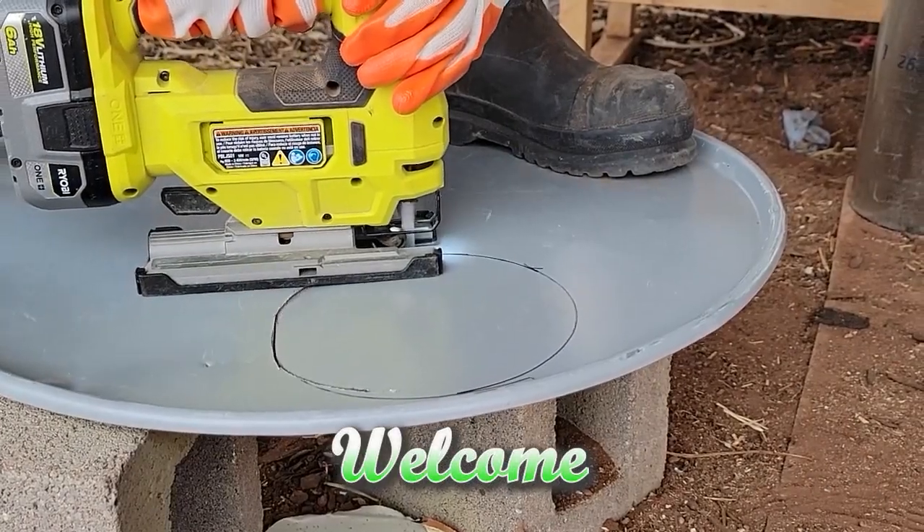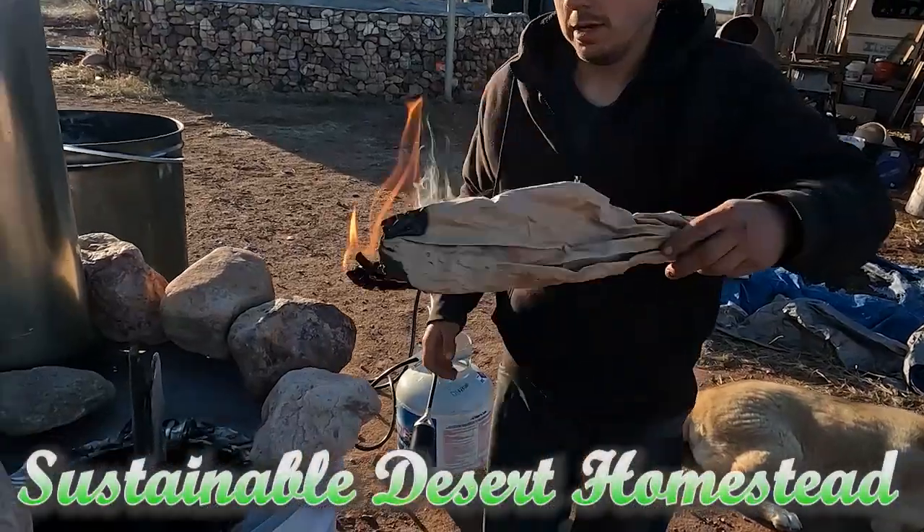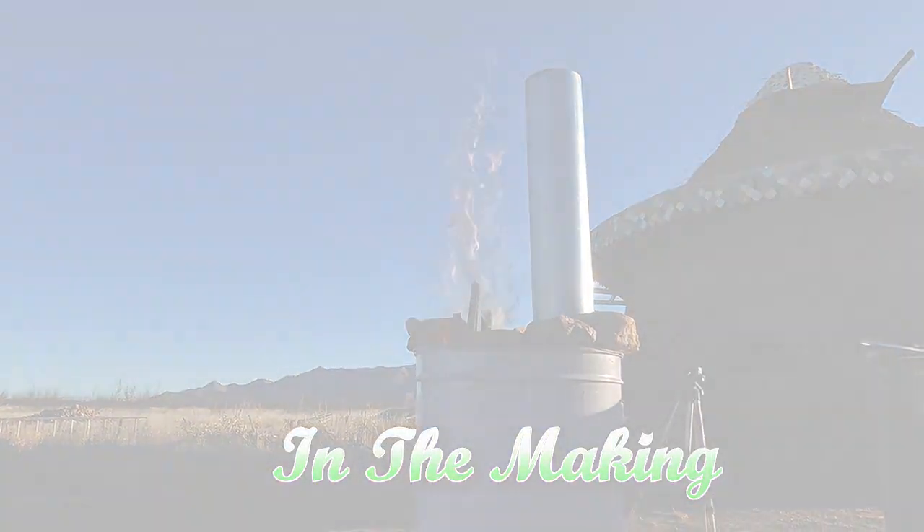So I have a project that I want to do involving the rocket mass heater. This was my pocket rocket experiment. We're going to light this sucka up — I think we'll be ready to rocket this pocket.